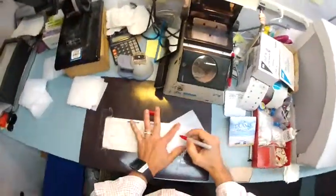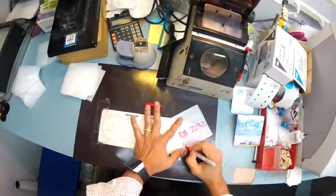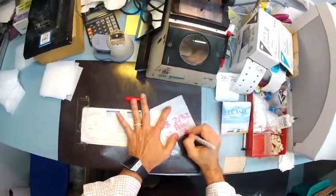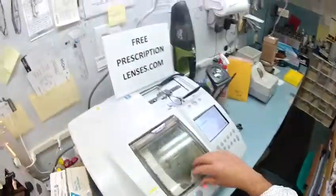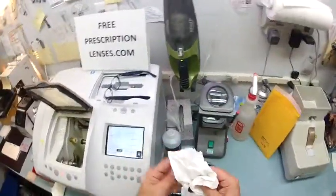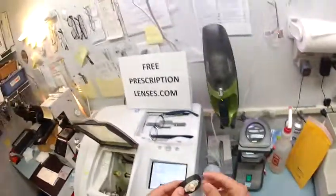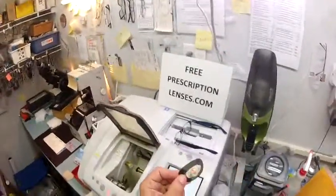Ray-Ban 2132, size 52, polar G15. For those keeping score at home: the '15' means this lens blocks 85% of all visible light and only lets 15% of available light transmit through the lens. The really cool thing about UV protection is it's actually absorbed into the lens — not reflected out — none of that stuff.